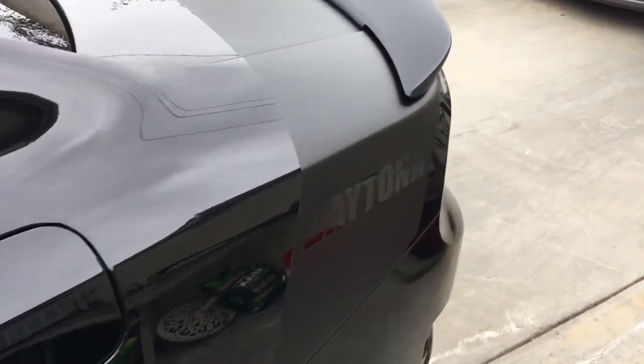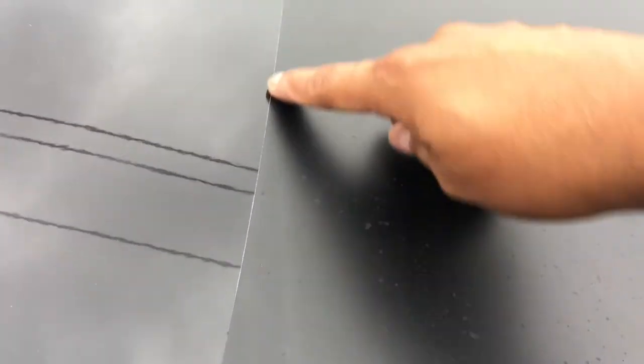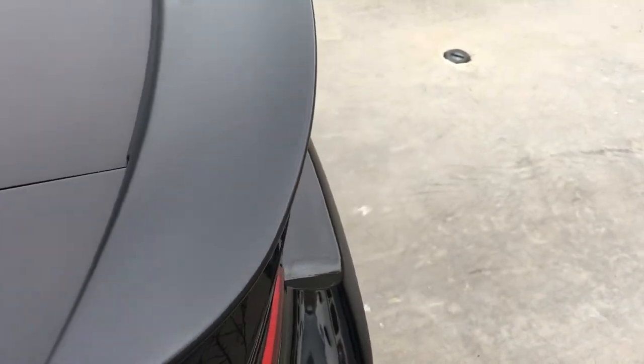These trim pieces I'm just going to go ahead and clean and coat. Again, more matte vinyl here — this one's all spotted up. Looks like they waxed the car or something because there's wax in the trim, so I'll see if I can get rid of that. This section is plastic, so I'll just coat it.